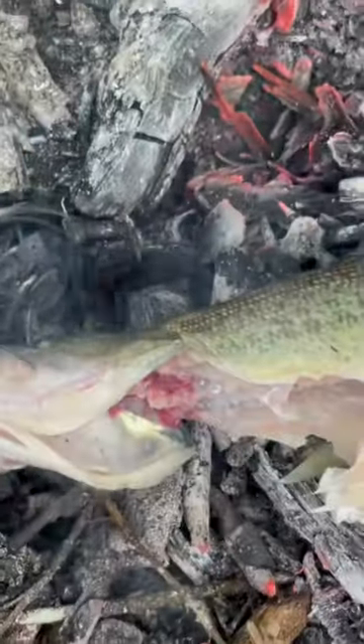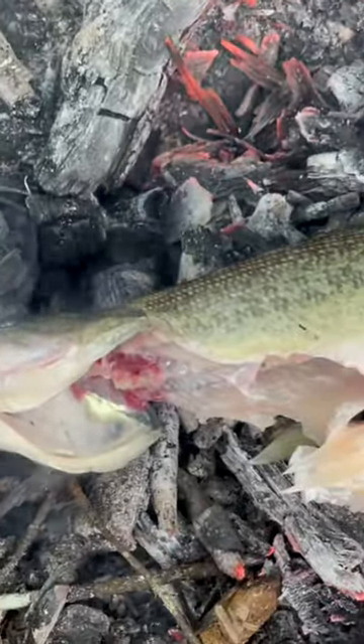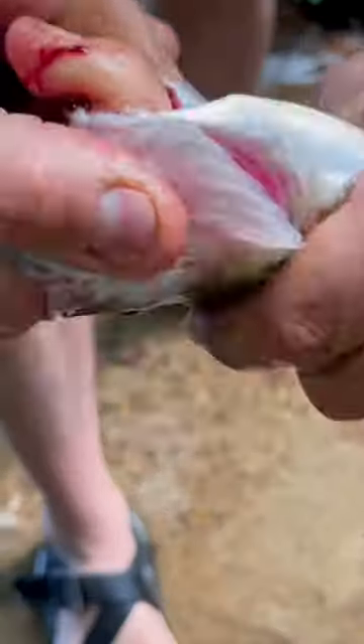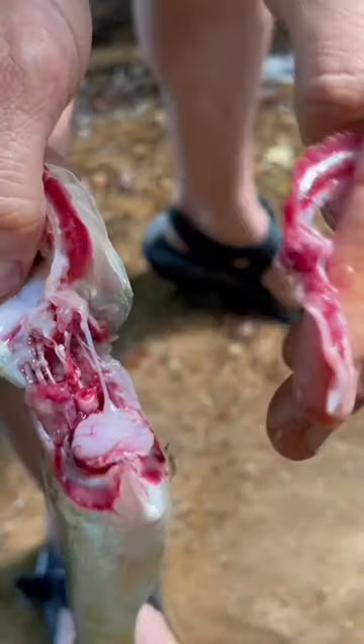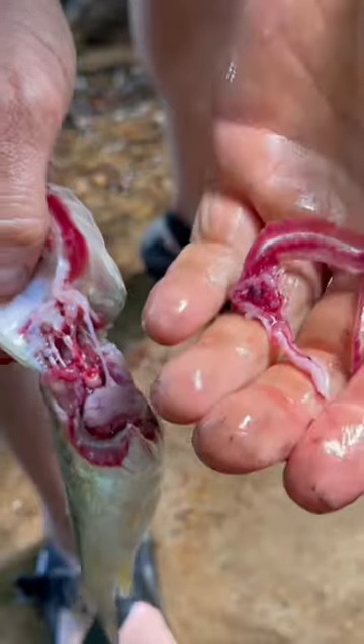And, plop. And you just let it cook. Save all this for some additional bait for traps or for fishing.